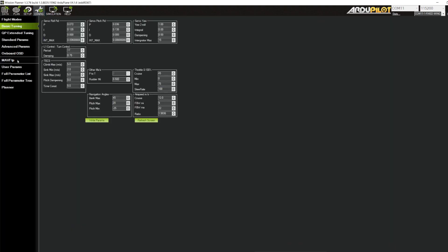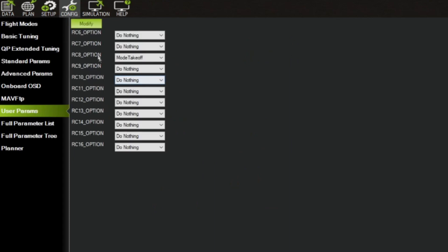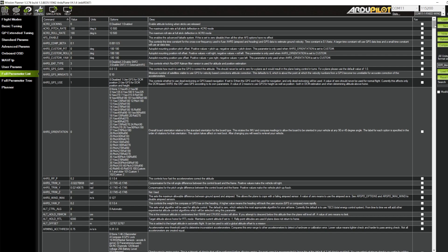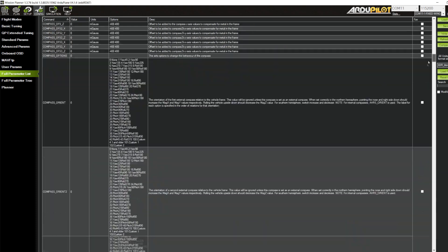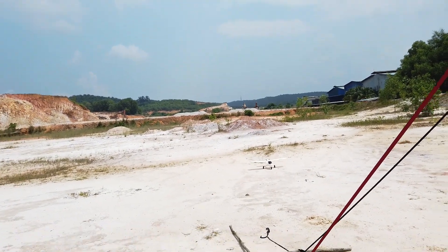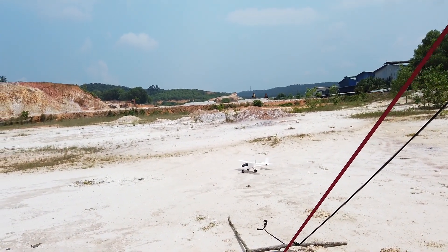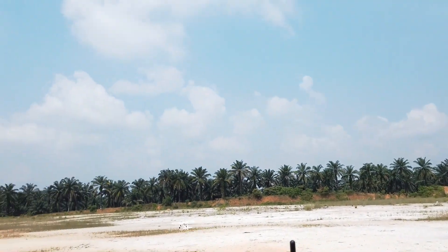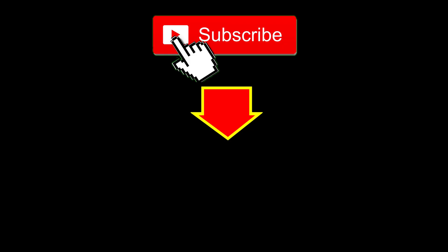For the flight controller setup, connect to Mission Planner, go to user params, and set channel 8 to mode takeoff - 'mode takeoff'. The default takeoff angle is around 25 to 45 degrees and the default height to achieve is 30 meters - these default values should be fine. This makes it much easier compared to the old way of setting up auto mode and configuring takeoff angle, height, and everything separately. If you found this helpful, please like and subscribe - see you next video!